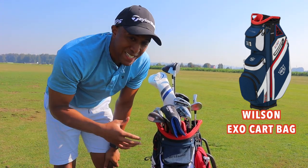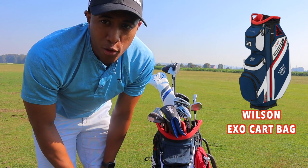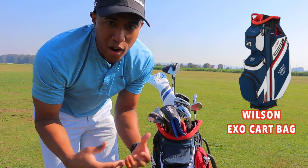What I'm going to do is share with you guys each and every club that I use, and also hit some shots for you guys just to show you how they hit and how far I can hit them.